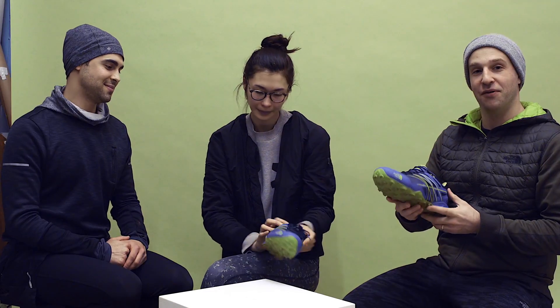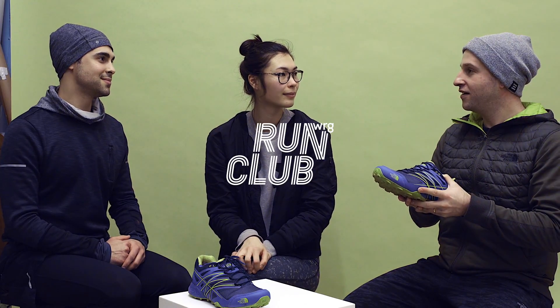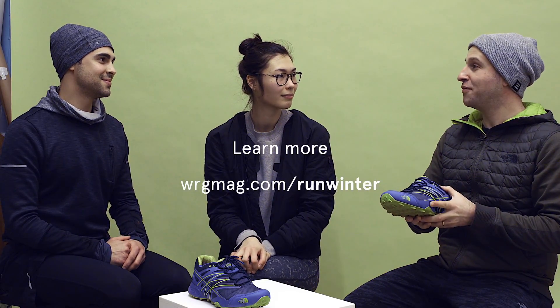We're here to talk about the North Face Ultra MT Gore-Tex Winter Running Shoe. Ran about 50K in this bad boy — worth every kilometer.